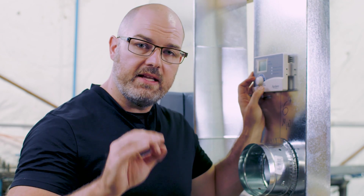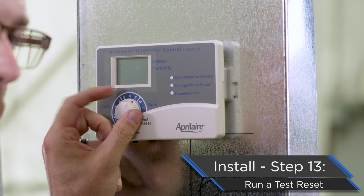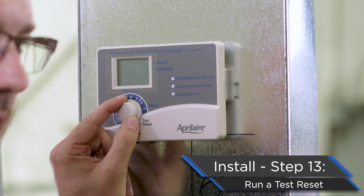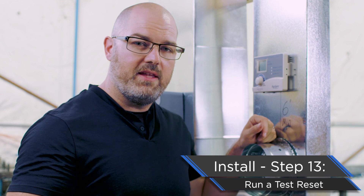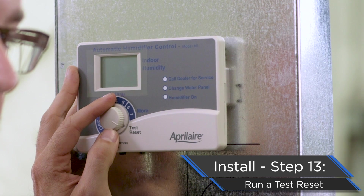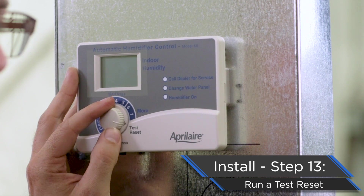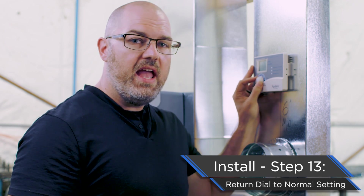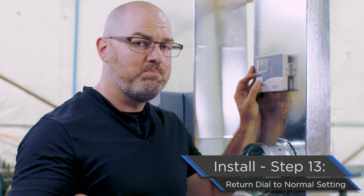Best practice: run a test reset. Take the dial and rotate it all the way to test reset — you're in test reset when you hear it click. Run your test reset and it will ensure that everything's hooked up and running the way it should. When done, you need to rotate this out of test reset. We get calls all the time where this is missed and the unit is left in test reset — don't be that person. Take it out of test reset and put the dial to the humidity level you've determined with the homeowner is correct for their home. Then you're done.